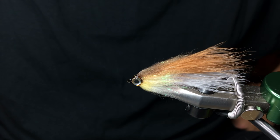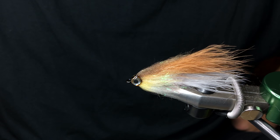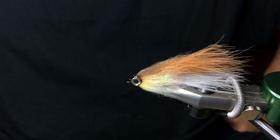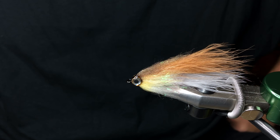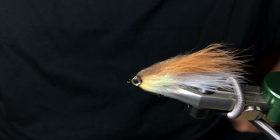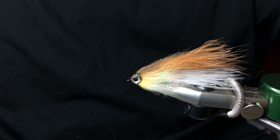All the materials I used for this are available on our website at store.flyfishfood.com. The full tutorial to tie this whole fly is located at www.flyfishfood.com. Don't forget to subscribe, share the video, do whatever you want with it. Anyway, thanks for watching — have a good one.